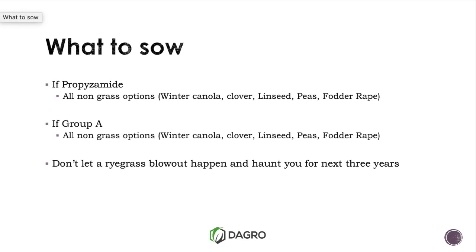For Propizomide — Rustler Edge — any grass, whether it be ryegrass, millet, wheat, or barley, is not an option. For microbial breakdown, it will still be there. It is super hot on barley. Wheat does have a fraction more tolerance, but barley is just not an option if you've used that product.